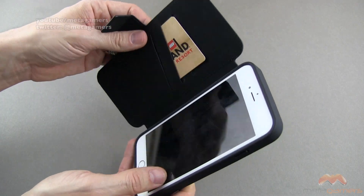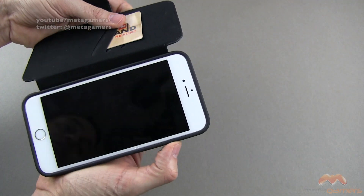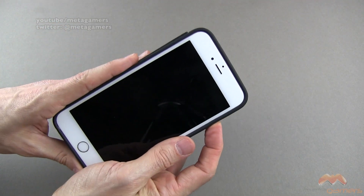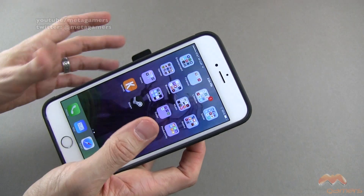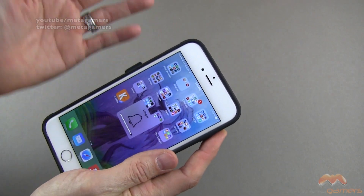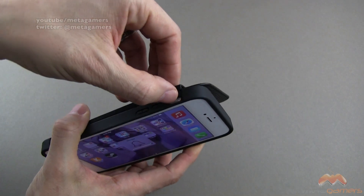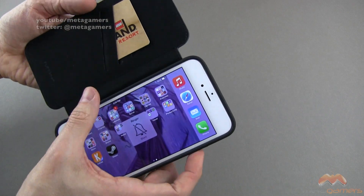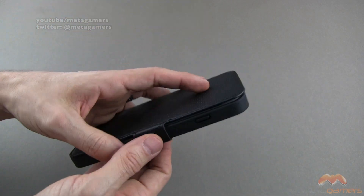Of course, when you're taking photos or videos, you've got to hold it open like this. These buttons are pretty accessible, so if you hold it like this and press those buttons, it's very easy for them to be pressed — you can do it with one finger, so no problems there. The mute switch is pretty easy to get to as well. And then when you're ready to go, you just close it on up, and that's all there is to it.